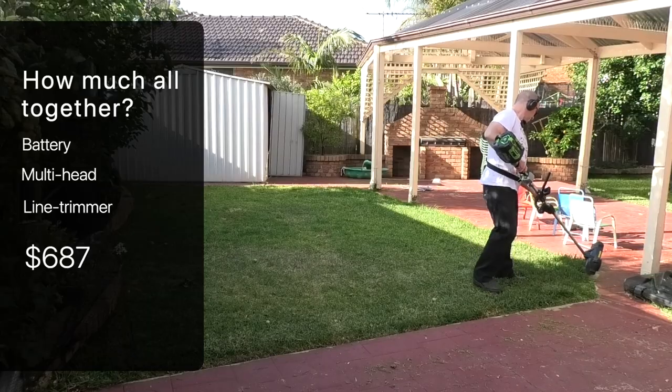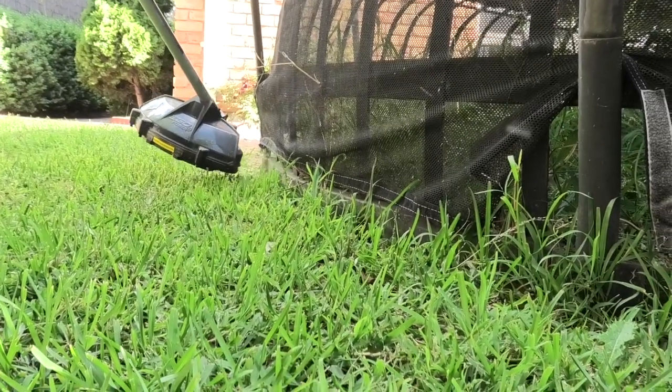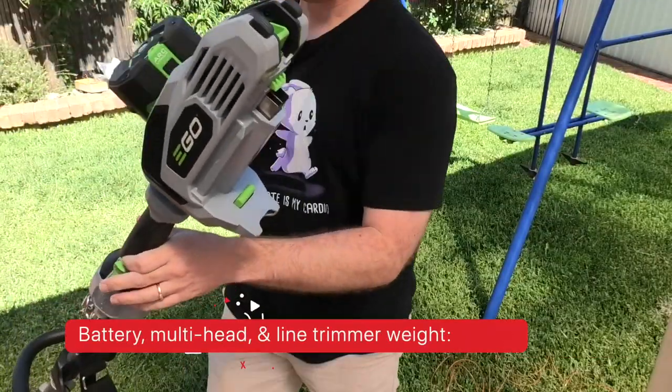You've got to ask yourself: with the battery, multi-head, and line trimmer, how much does it all cost? Well it's an eye-watering $687, and with this combination here, $887. But you can generally find online combos where they sell the battery, multi-head, and line trimmer for a lower price. Also, this 7.5 amp hour battery is overkill for most domestic situations — you could go for the smaller battery and wipe $200 off that price. Bear in mind the whole combination is 7.4 kilograms, and on your shoulder that hurts.